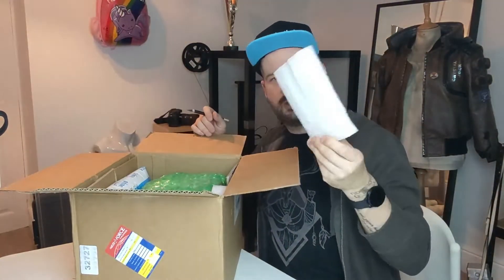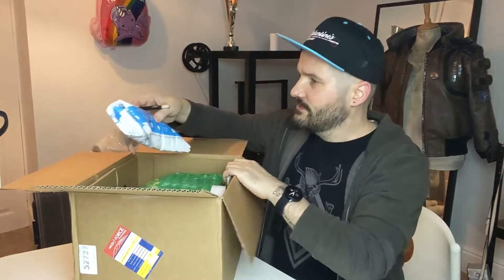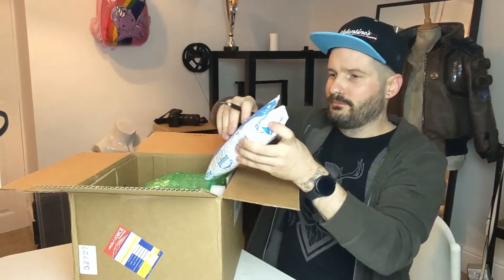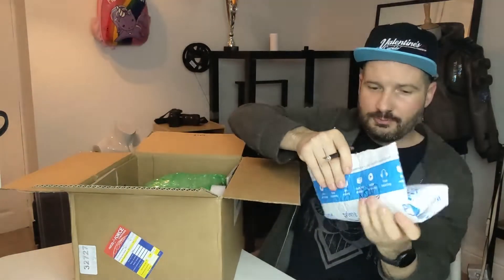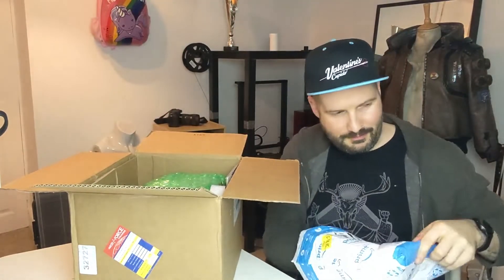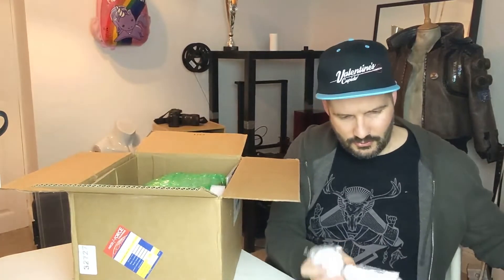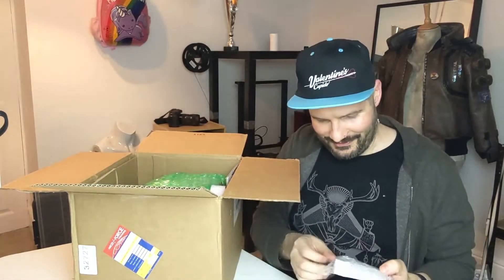So let's have a look at how this is packed. We've got a big old piece of foam at the side, loads of foam on the bottom. This is probably going to be like the side pieces. Yeah, so in this bag — they're significantly heavier than I expected them to be.